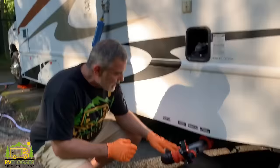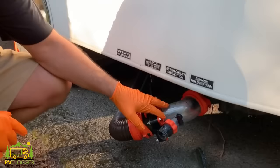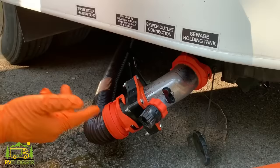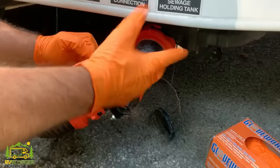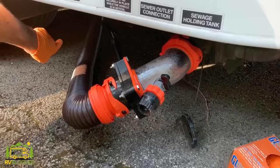One of the most important items we carry on board is our Rhino Flex Rhino Blaster. This connects right up with your black and gray tank and allows us to flush them out after every use — all we need is another water line. There are two kinds of Rhino Blasters; the kind you need to buy has a gate valve on it. This valve lets you cut the water off, fill your black tank, and hold the water so it doesn't just run straight out into the septic system.